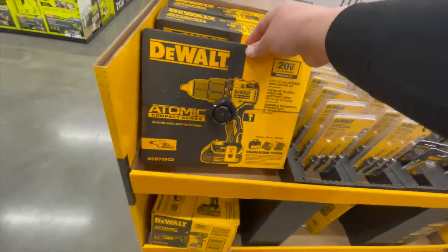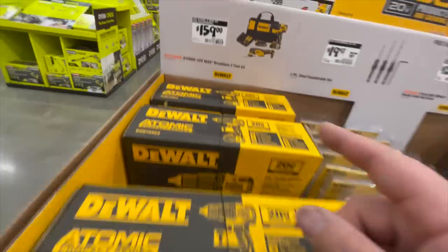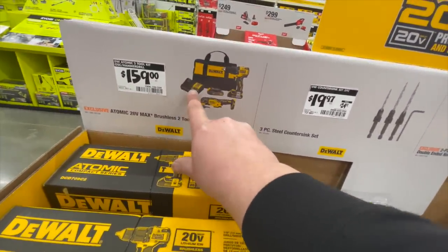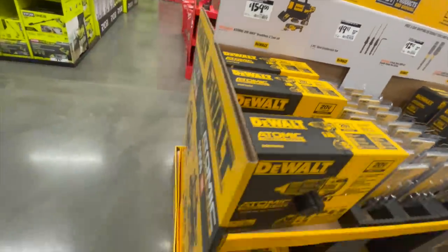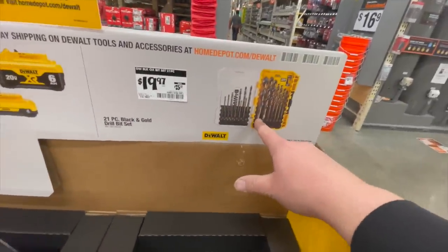$160 for the hammer drill and oscillating tool combo plus a charger, bag, and two 1.3 amp hour batteries. $20 for the 21-piece Black and Gold drill bit set.